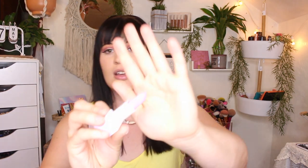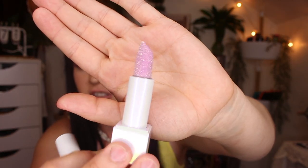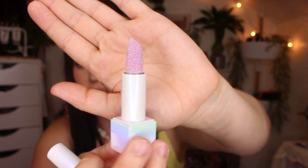The first shade I got is called Dirty Thoughts and it is a really purpley color. As you can see, they are sprayed with glitter.